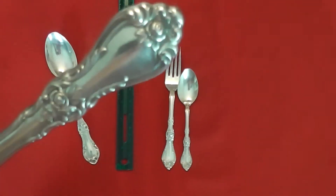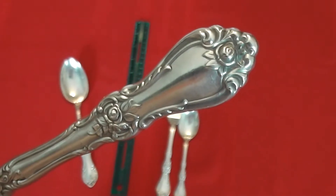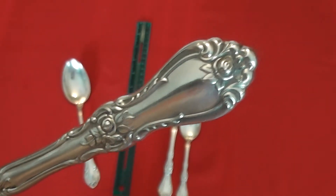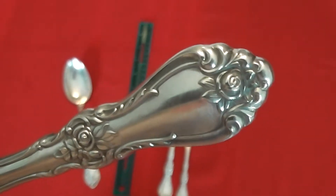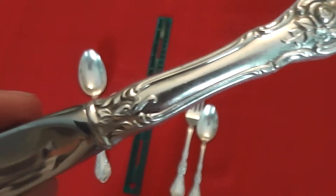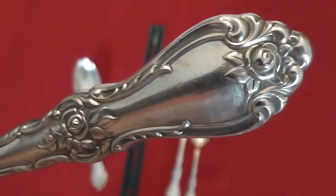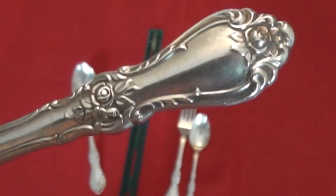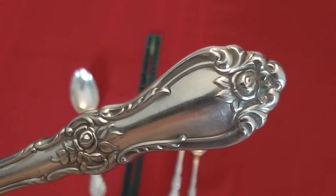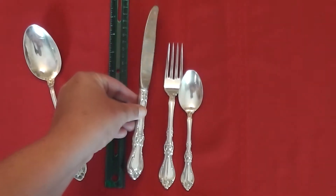All three of these pieces have the same pattern. I know some other sterling patterns have differences on each of the handles, but on the Royal Rose they are identical — just scaled down to fit each piece. As you can see, it's a very attractive sterling pattern. It has a rose on the end of the handle, the middle of the handle, right before the blade, and also on the back. Just a really beautiful pattern — the rose is always such a lovely, traditional flower for American or international entertaining. A classic sterling pattern from Wallace Silversmith's.